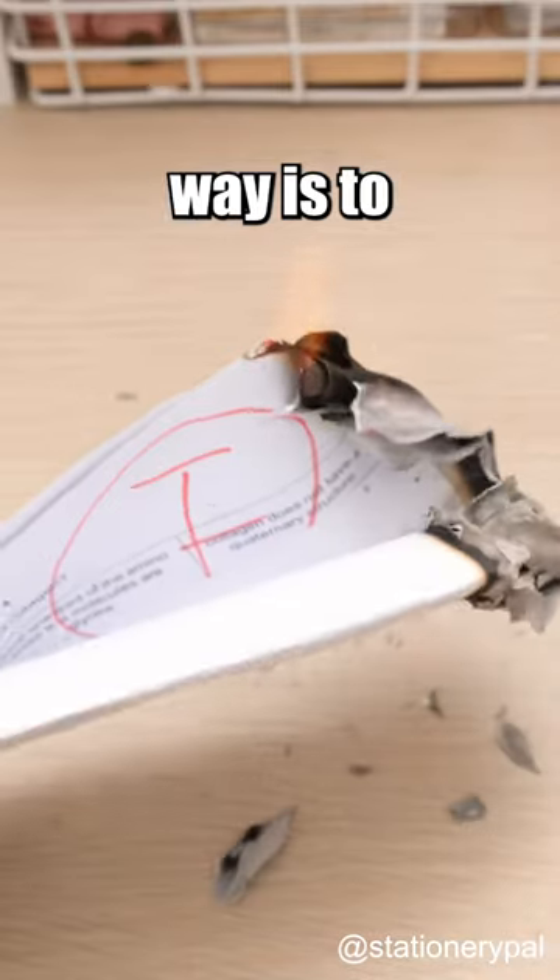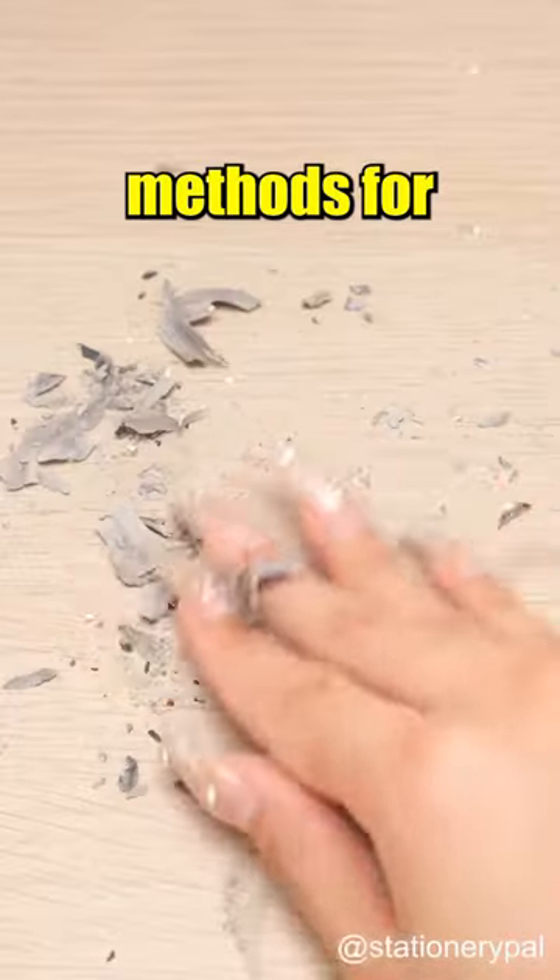However, the most straightforward way is to burn the paper. Do you have any methods for protecting information?